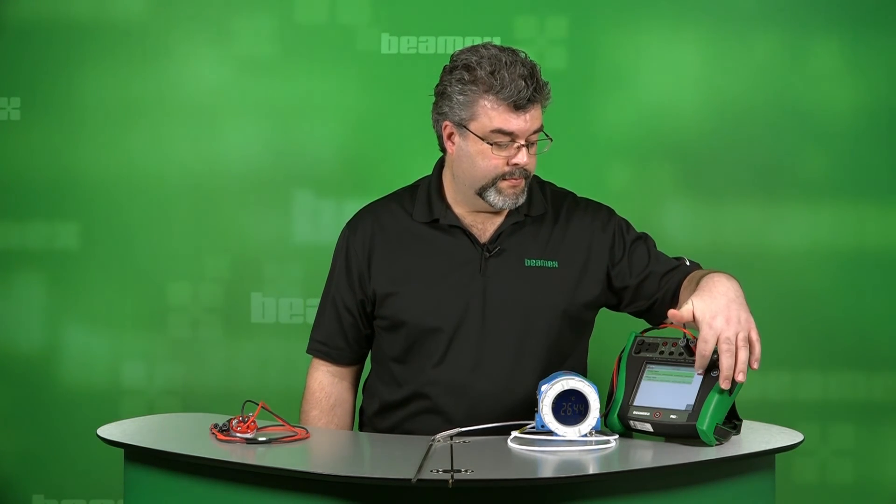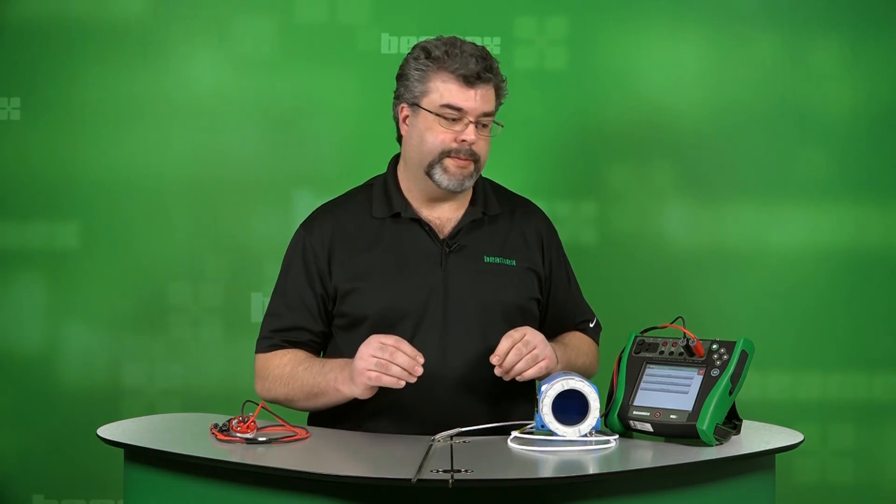As far as for our next steps, let's look at Profibus. I'm exiting out of the communicator at this point, so let me make a few more connection changes and I'll get our Profibus transmitter hooked up.